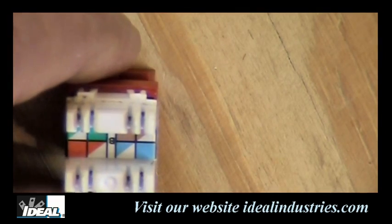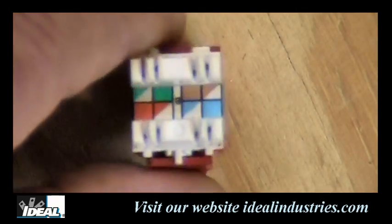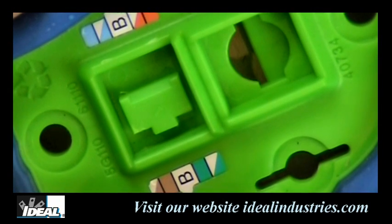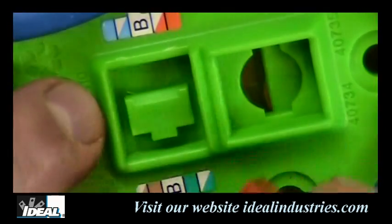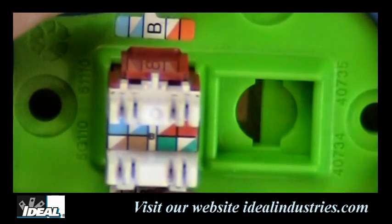When you're terminating a connector like this, you're normally sitting on a bucket at an outlet or underneath a desk, using the wall, your knee, or the floor to punch down against. In many cases we end up damaging the wall or damaging the connector, which is actually worse. So people do make what are called termination pucks — a device to hold the connector stable so it won't move when we go to terminate.